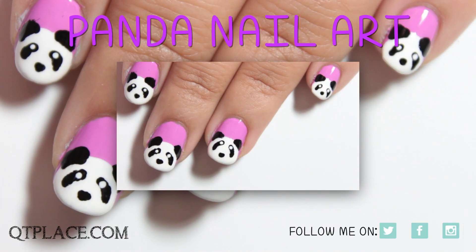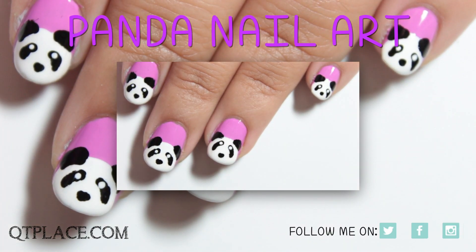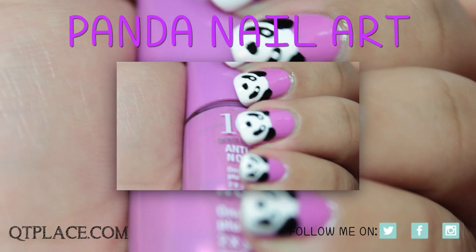And don't forget to follow me on Twitter, Instagram, Facebook, or my blog called cutieplace.com for daily updates.